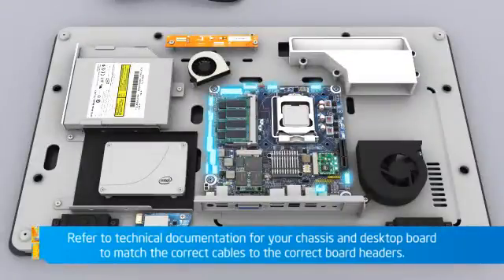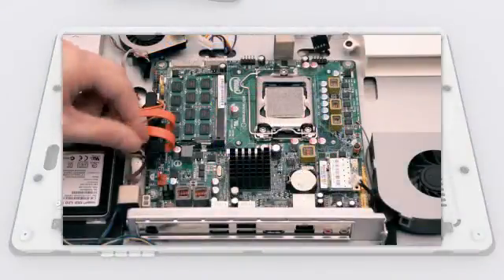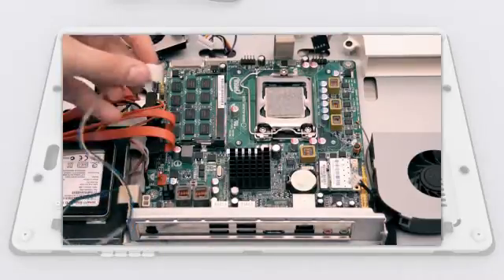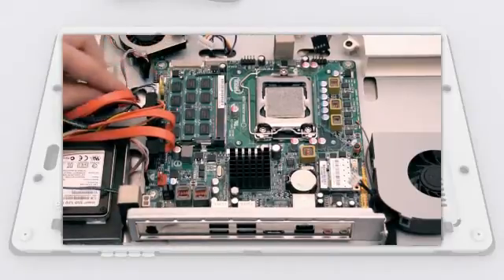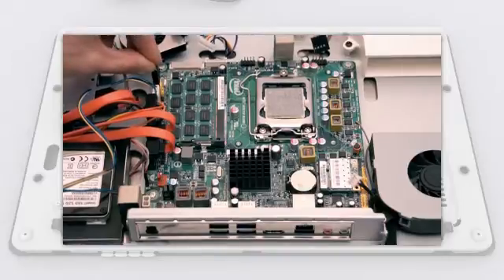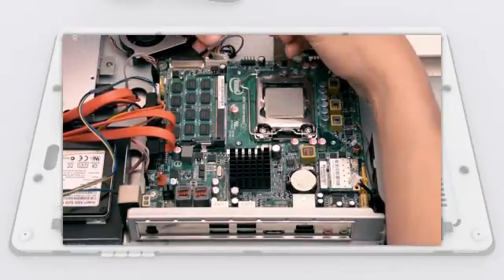It is recommended that you plan your cable routing before connecting the headers on the desktop board. Connect the USB camera cable and the CPU fan cable. Connect the front panel switch cable and the LVDS cable, which you can ease into place with the tip of a small screwdriver as shown.